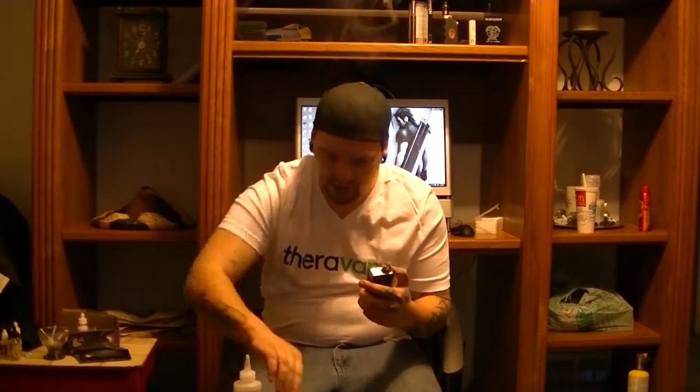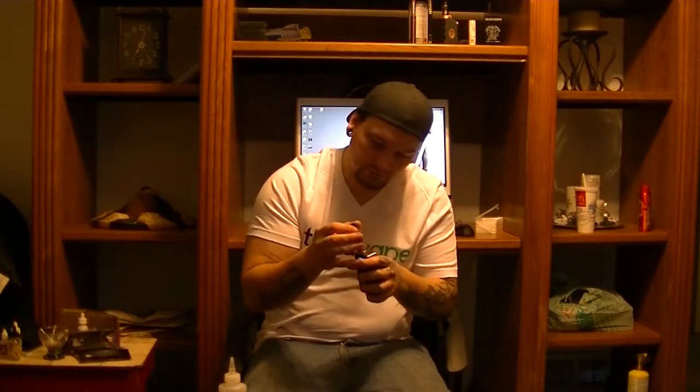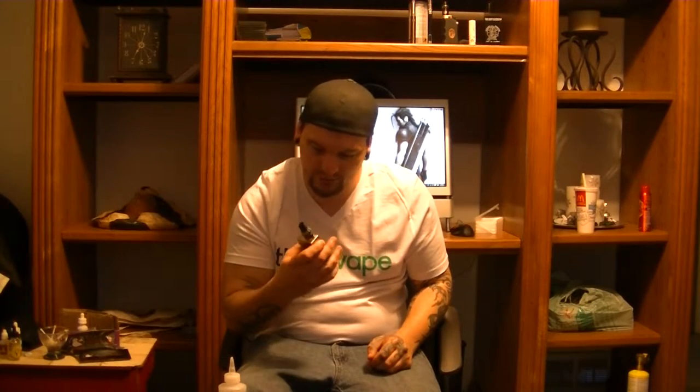We'll start this up and prime this — just priming it decently so I don't get that burnt cotton taste. Almost done and we'll see how she does. Thera Vape makes some great stuff — they have everything from bubblegum flavors to classic tobacco to gummy bears. They have quite a bit.